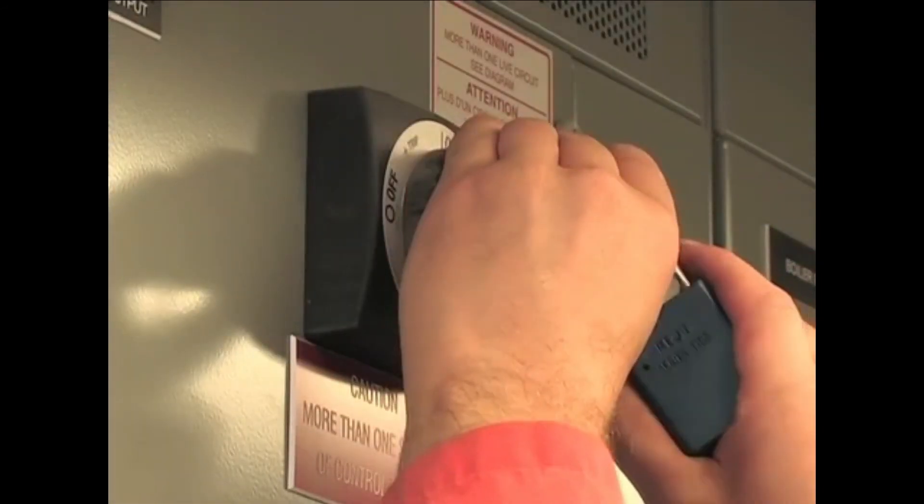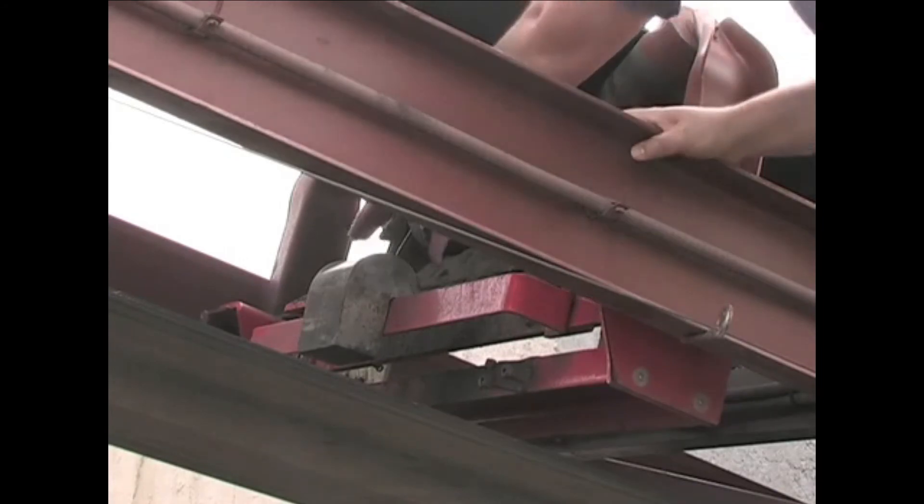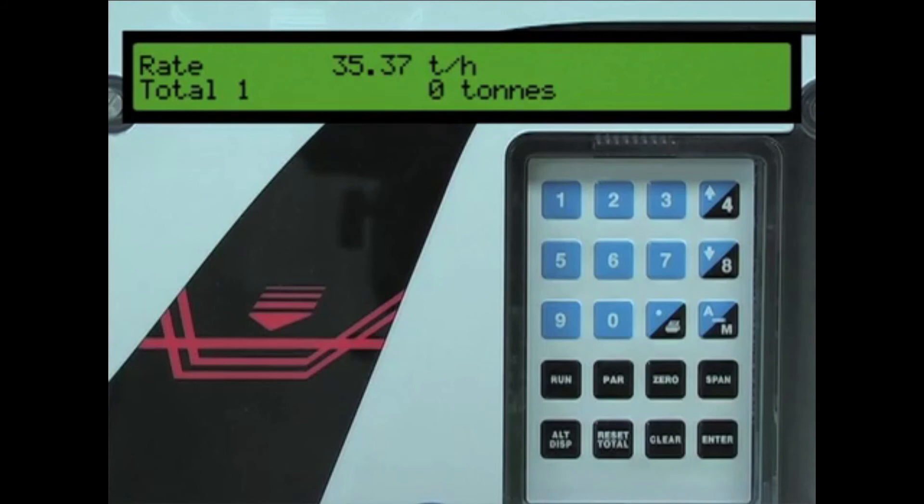Stop and lock out the conveyor, then remove the calibration weight from the belt scale and store them nearby. The belt scale system is now ready for operation. Press the run key on the BW500. When your conveyor is running and the bulk solids begin to cross over the belt scale, you will see the loading value on the BW500. If this was the initial calibration procedure for the belt scale system, we recommend doing a zero and span again before starting operation. Regular calibration should be made to the belt scale system to ensure the highest possible accuracy.